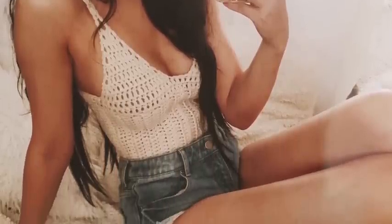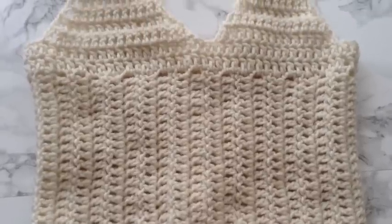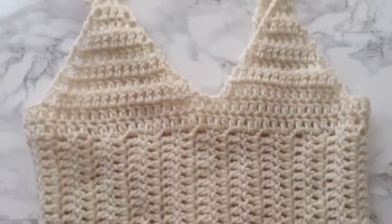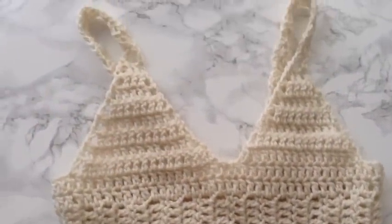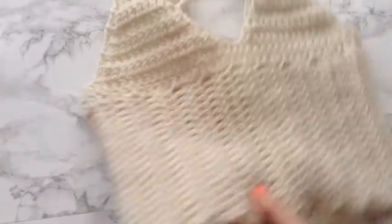Hey guys, I'm back with another video. This is how to make a really plain, solid back bralette. It was a really fun and very easy tutorial to do, so I hope you guys like it.